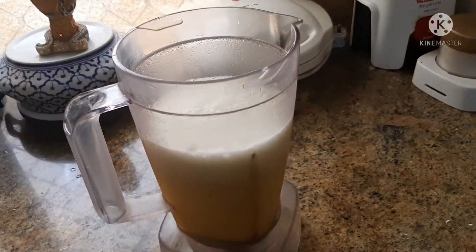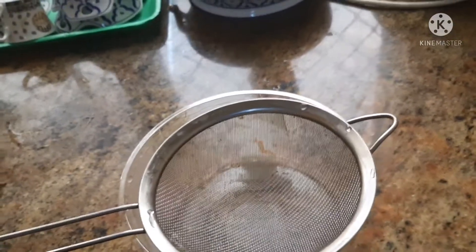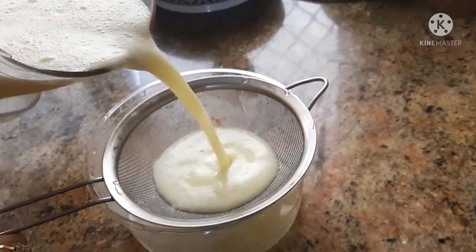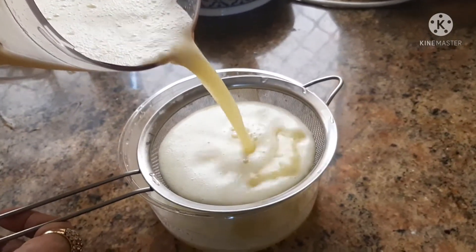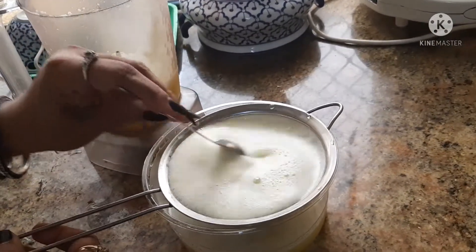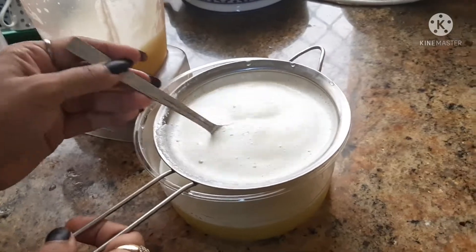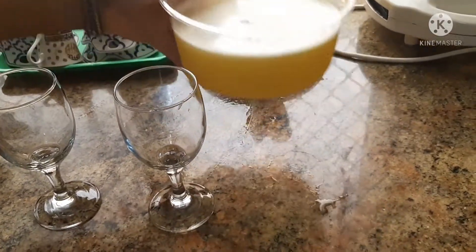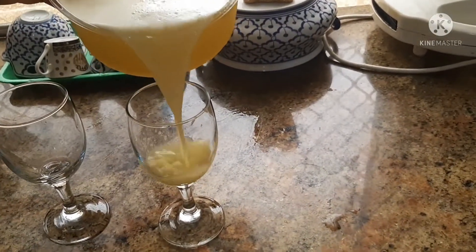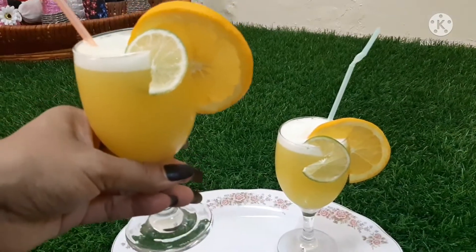I will mix it up. Let's try the juice in the middle of the day. I am going to serve it with a glass. Now we have the orange lemon juice ready. Let's try it all — it's very tasty juice.